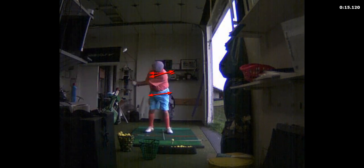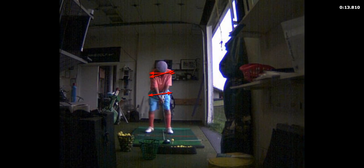You looked down — you saw it was on the toe, but I like it. Let's see how far it went. 165 — that's pretty good.